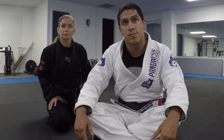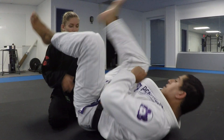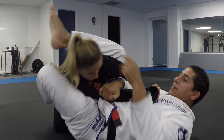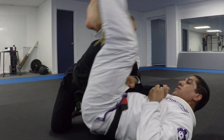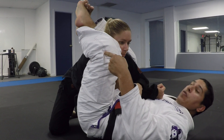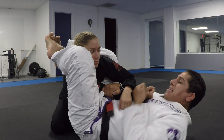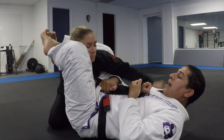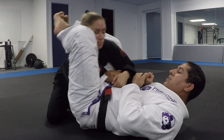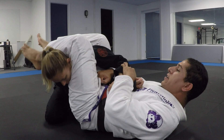I'll show what to do if you can't clear the head right away. If I get here and my partner is giving me a hard time clearing the head, what I can do is bite down on the shoulder, squeeze my knees together, and take my time. The most important thing is I keep the arm controlled and defend it — I don't want her wrapping around doing weird things. Whenever I'm ready, I can clear and finish.